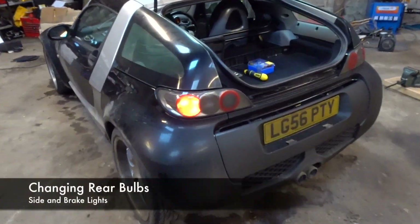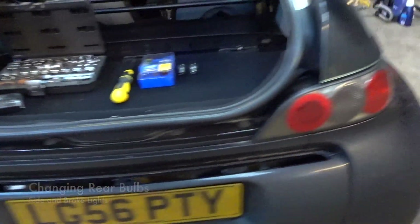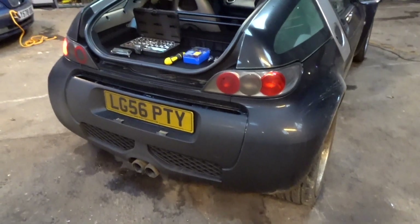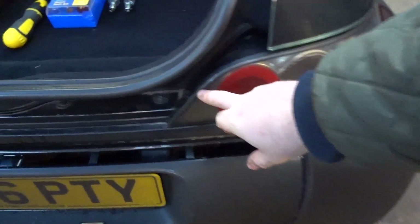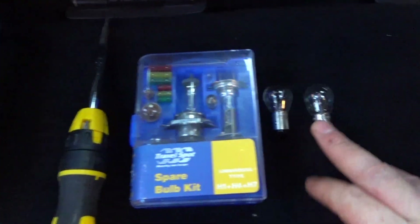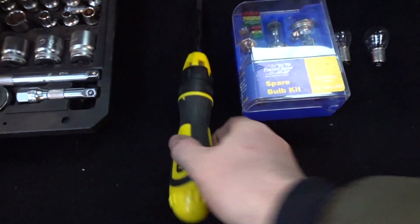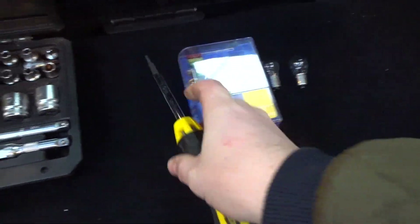Today we're going to change out one of the side light bulbs. This one's working but you can see this side it's not — it hasn't worked since I got the car. We're going to take the light cluster out by removing one screw, then sliding the whole assembly to the right to put in the bulb. We'll need a set of bulbs — I've got two here — and a screwdriver with a T20 Torx head.